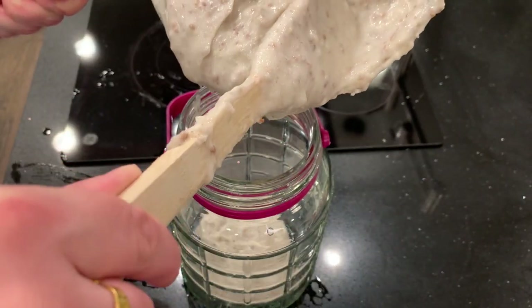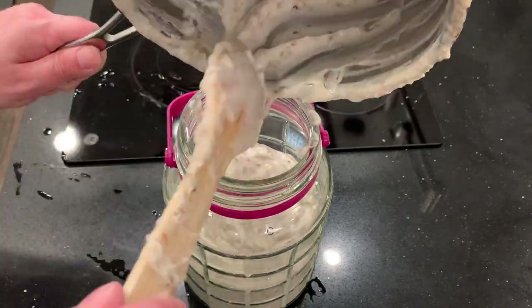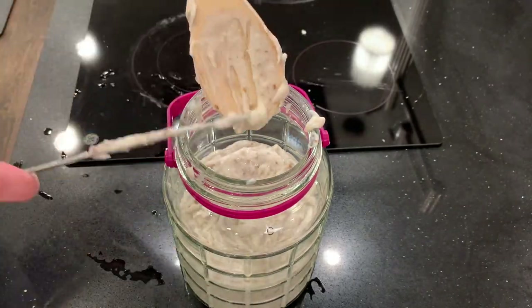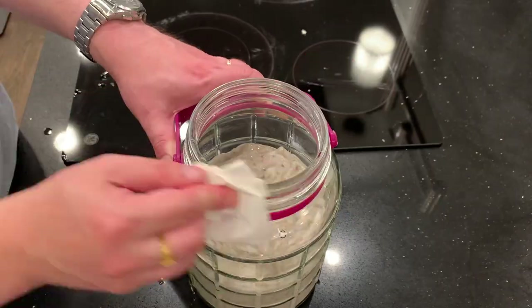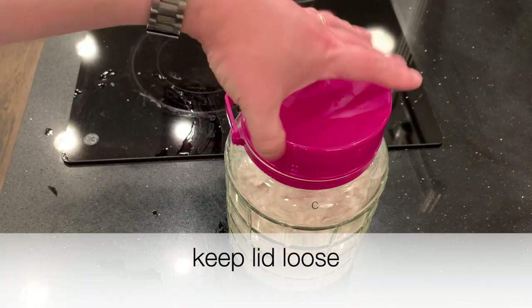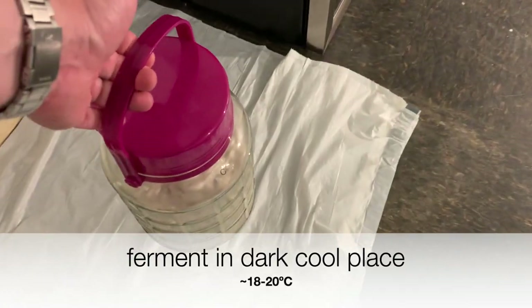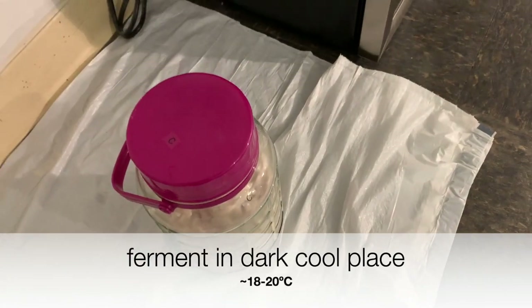You can see I've done quite a bit here. Whatever amount I used, I apologize for the bad measurement at the beginning. Keep the lid loose and put this in the basement. Ferment it in a dark, cool place — it's between 18 and 20 degrees Celsius down there.